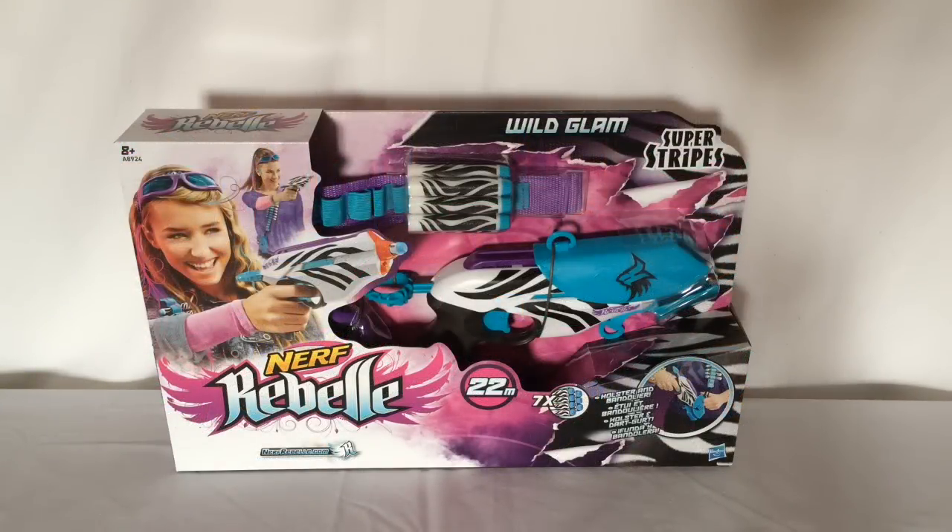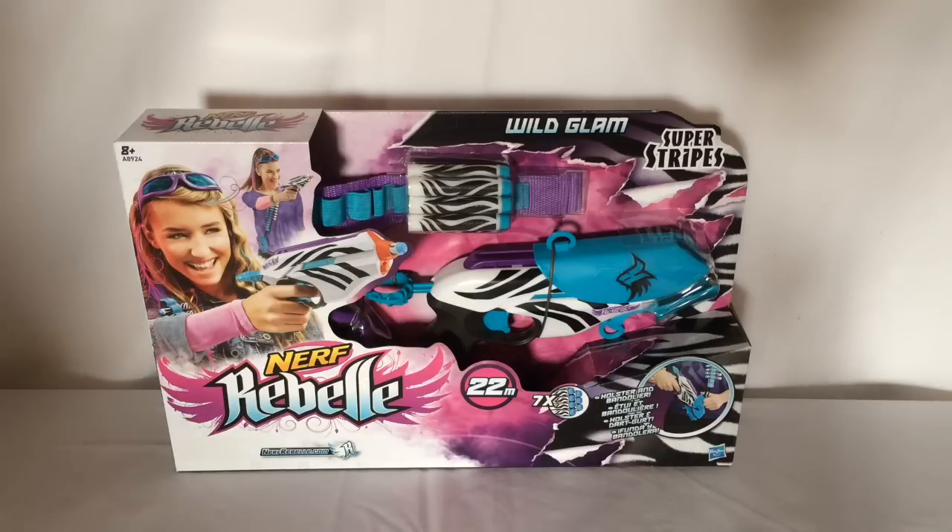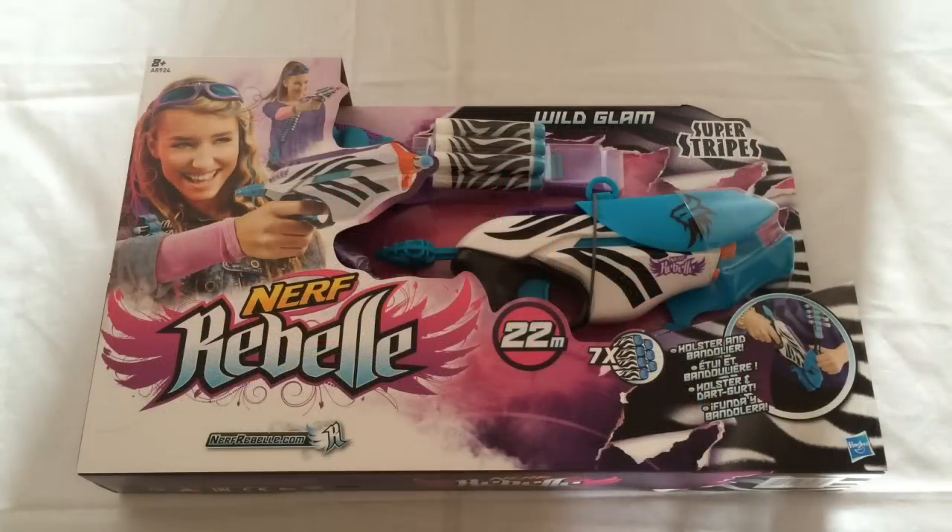I purchased this blaster at Toys R Us for £14.99 Great British Pounds. Being a Toys R Us exclusive, you can only get it at Toys R Us.